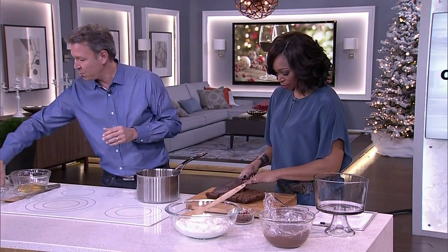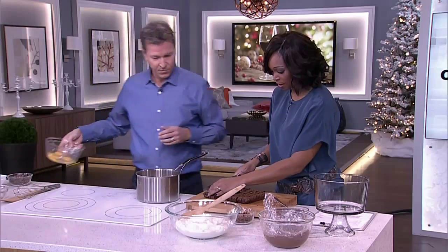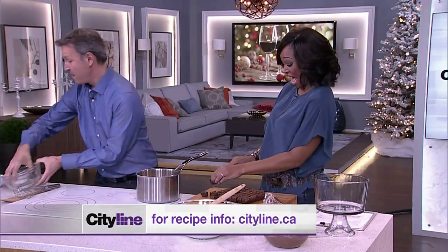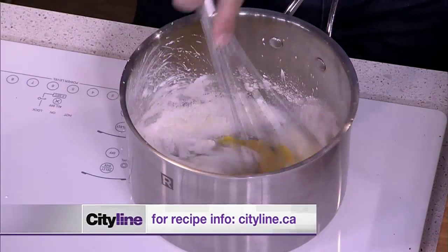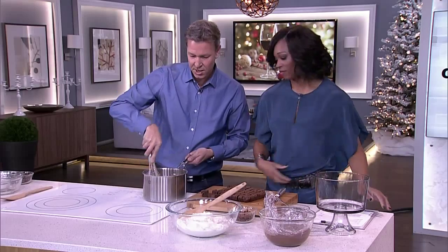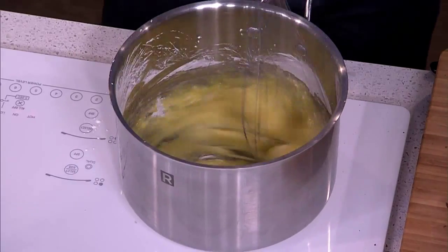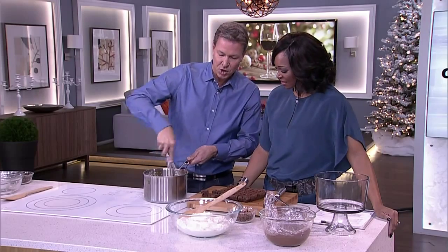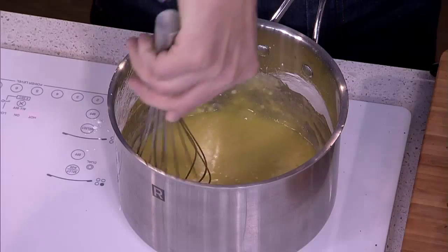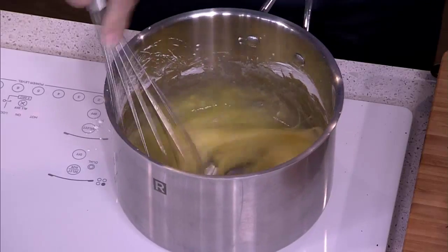For the chocolate custard, do this off the heat — that's very important. Add half a cup of sugar with three tablespoons of cornstarch and stir. This is very important: if you do this on the heat source you'll get an omelet, which is not what you want. Stir until there are no more lumps — this will prevent your custard from having any lumps. Nice and smooth is what we want.